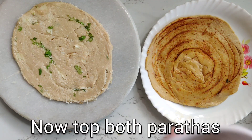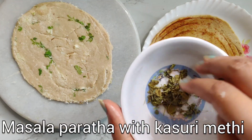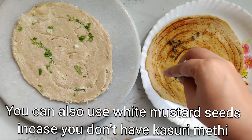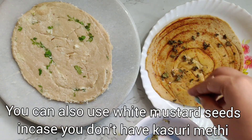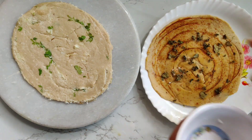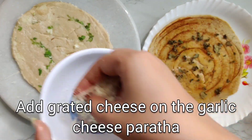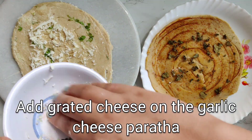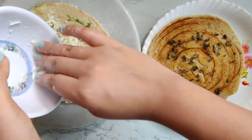Both our parathas are ready. We will top the masala paratha with the kasuri methi that we kept aside — this will add a very nice taste. Just a little bit on top so that it doesn't turn bitter. In case you don't have kasuri methi, you can also use white til on top of it. On the cheese and garlic paratha we are adding a little more cheese on top.